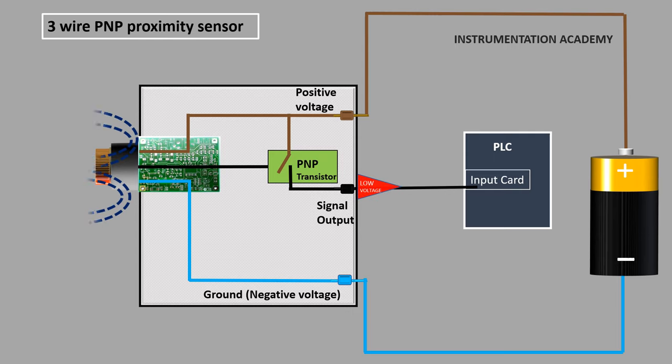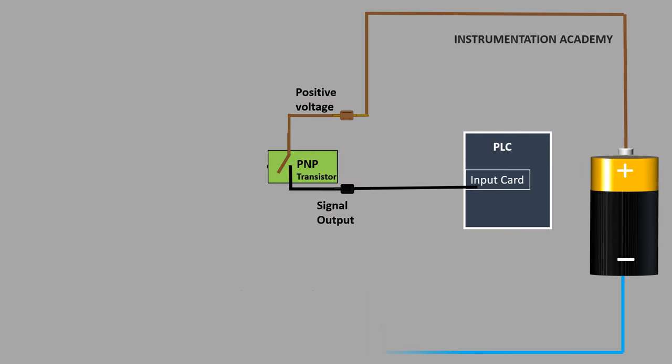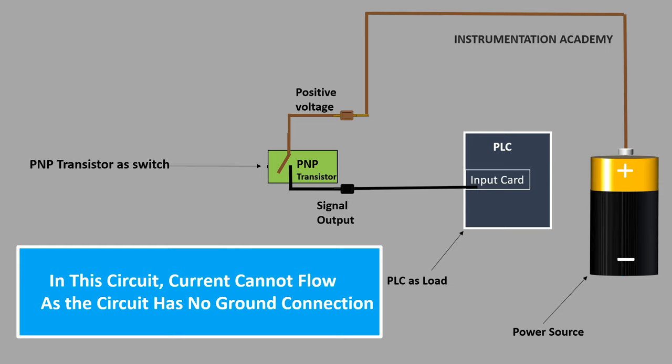But how will a PLC detect the output voltage from the sensor? This can be done by connecting the output of the proximity sensor in a closed circuit with the PLC input card. When we closely watch this circuit, we can understand that the connection between the PNP proximity sensor and the PLC input card can be considered as a simple circuit which has a power source, a PNP transistor switch, and a PLC as the load. In this circuit, for current to flow, one thing is missing — that is the ground connection.